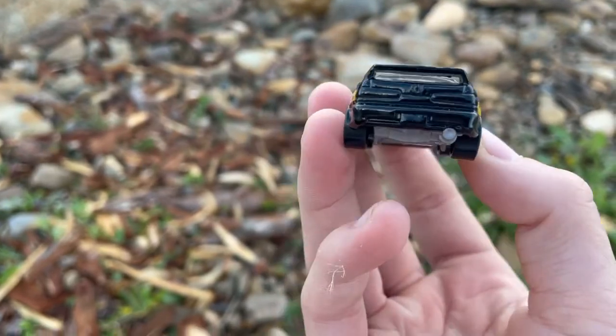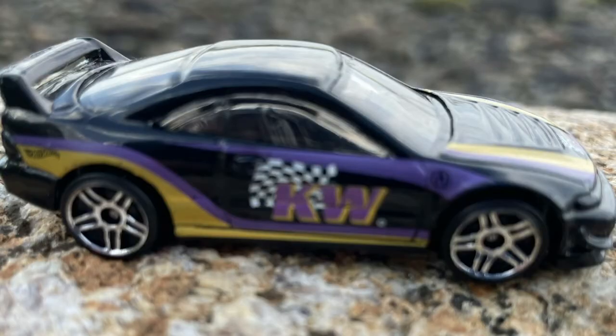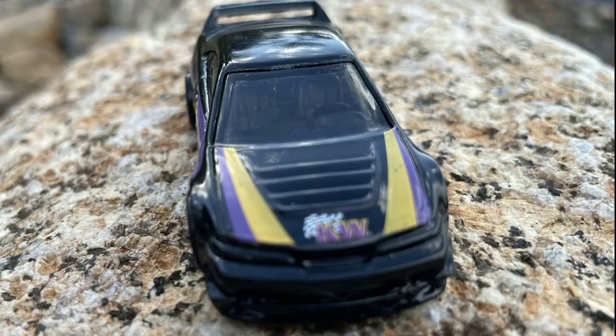This is the 2001 Acura Integra. This is a 3rd gen Acura Integra, and began production in 1994. However, this is a new model from the 2017 model year, and here it is in black, yellow, and purple.